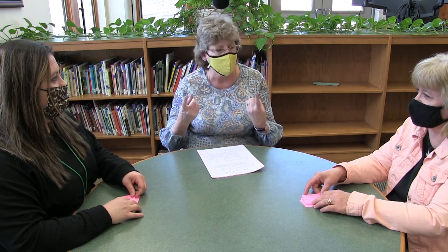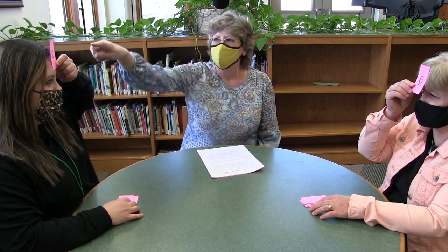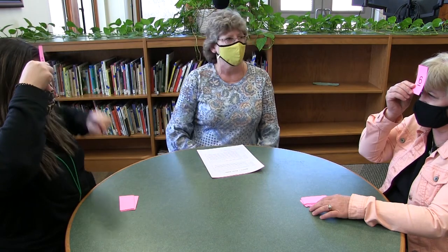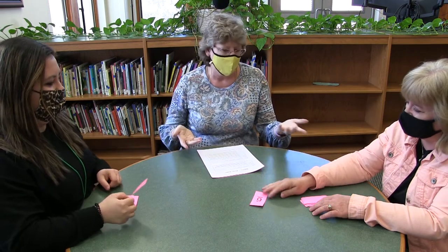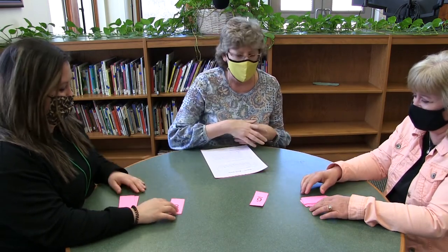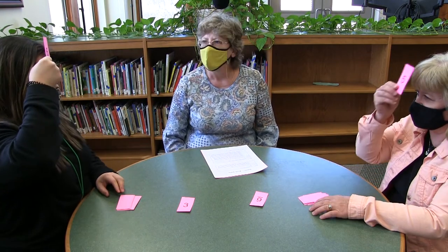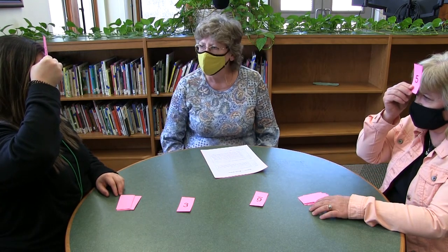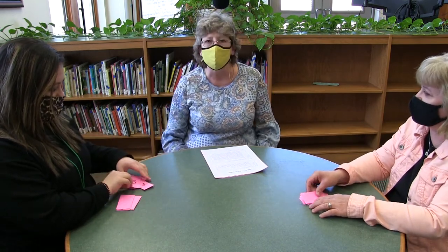So go ahead and turn over a card — it's multiplication, and you have to see the depth so I can see right side up. 18. 30. So you get the cards because you answered it first, and it continues until you run out of cards. Thanks again for joining us for our fourth grade parent involvement night and learning how to play two different varieties of Salute.